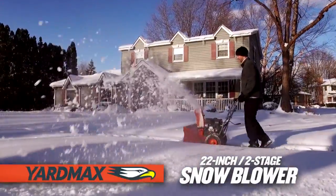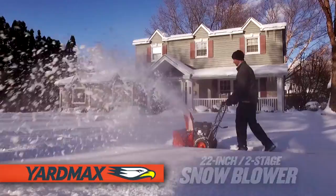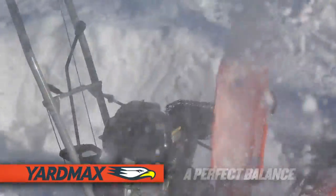The Yardmax 22-inch two-stage snow blower. So affordable and convenient to store, yet it will tackle some of the biggest snowfalls. It's a perfect balance.